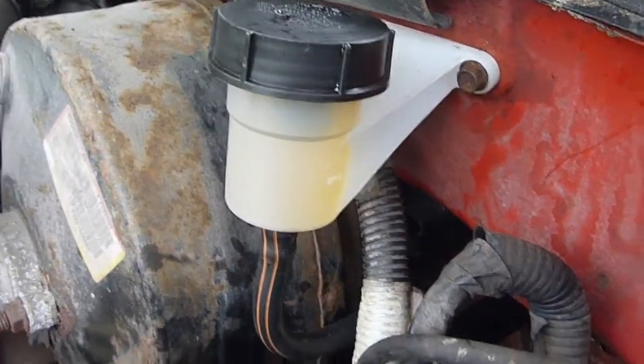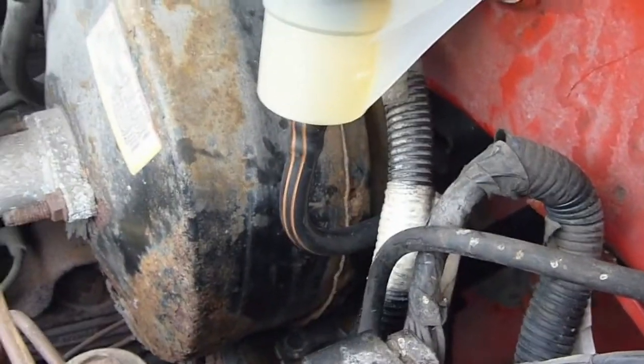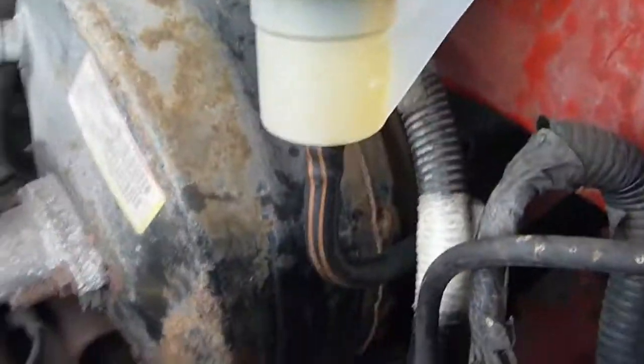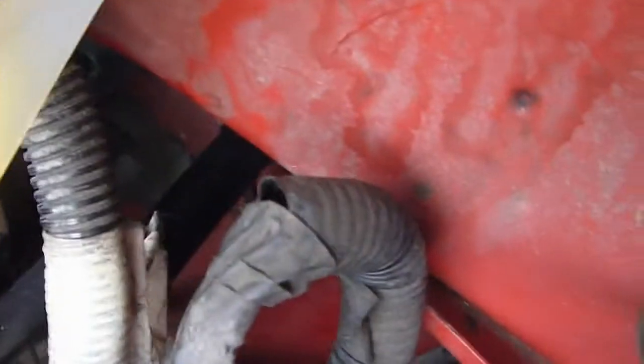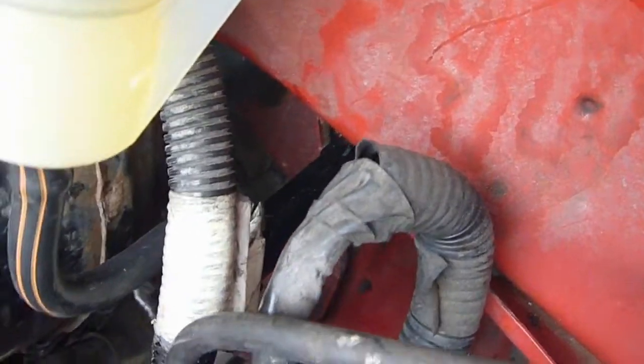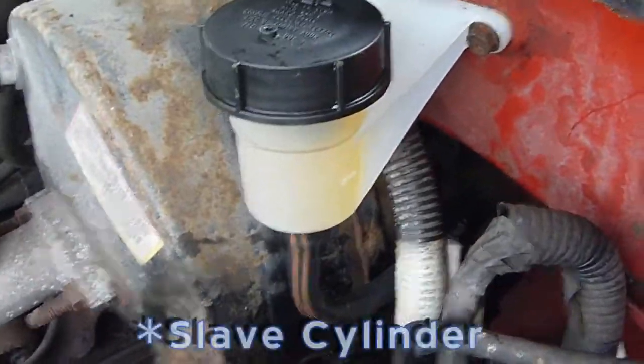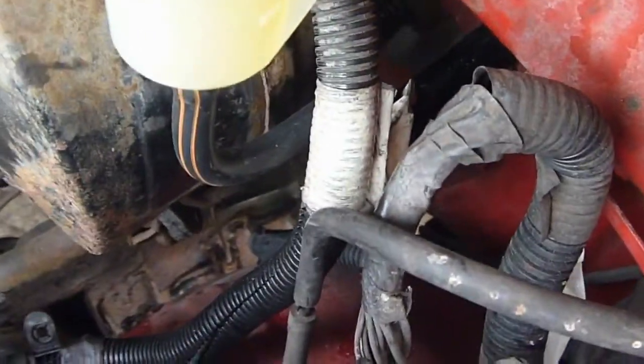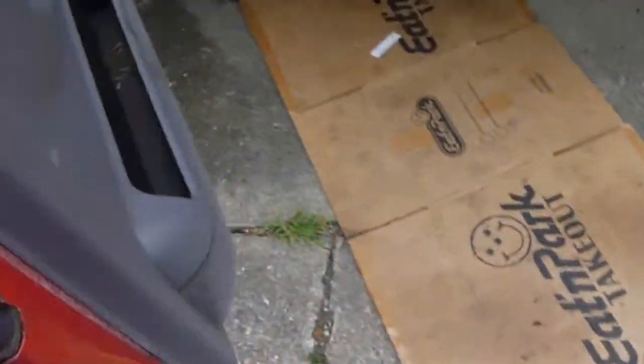Alright, we've got it installed — looks like it belongs there. I think the most difficult part was routing the line, and not necessarily mounting the line, but getting the master cylinder threaded down through the space between the frame and the steering shaft. I'm not going to go under the truck because we've already seen that before, but here we go — we've got a nice firm pedal, and I've got rust in my mouth.